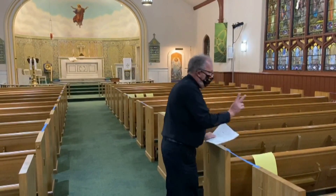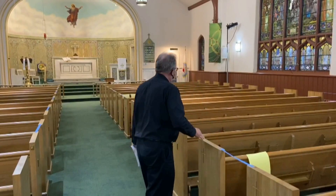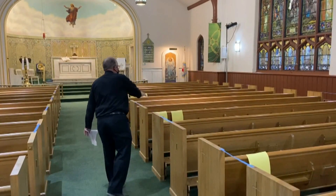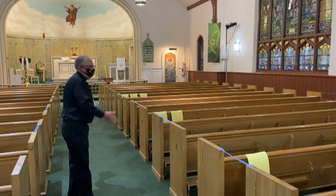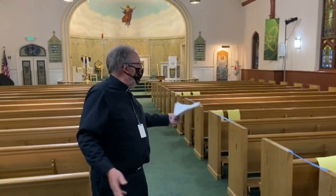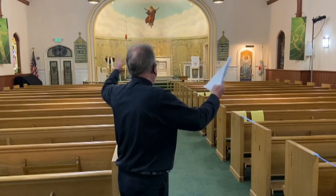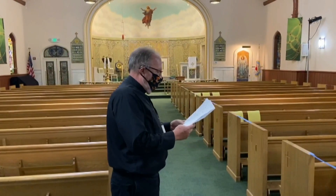This sheet would mean one person would sit here in this open pew. And obviously, if you see two sheets of paper, that's two people, and so forth and so on. So when you come in, if you're by yourself, you want to look for a single sheet of yellow paper and you can sit at anyone that's open.